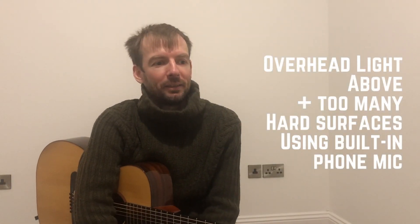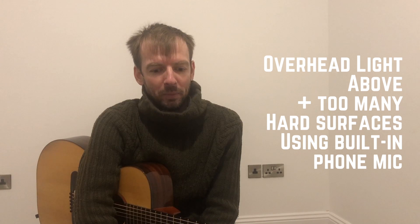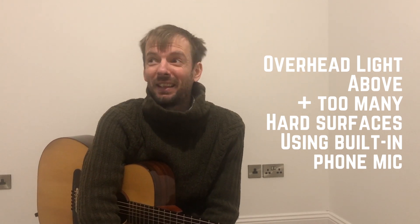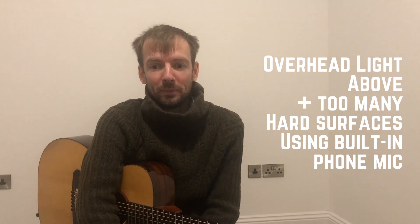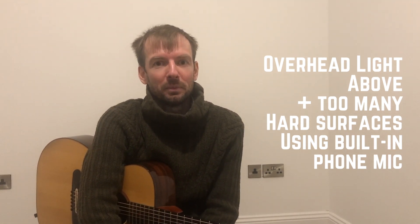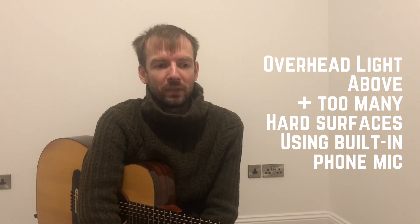Hi everyone! I want to start off by showing you a video that looks quite bad and sounds quite bad. I'm in my specially prepared empty, rather small, rather echoey room here, and hopefully we'll improve things.